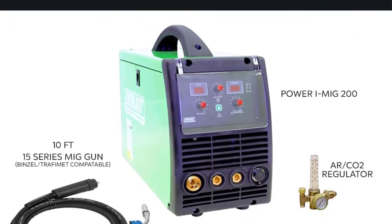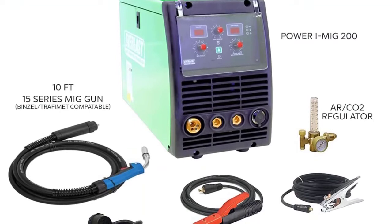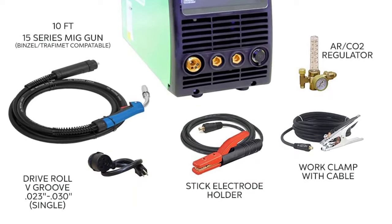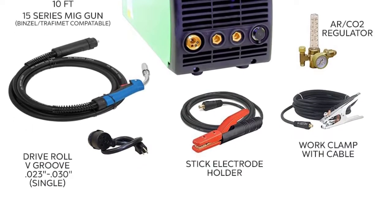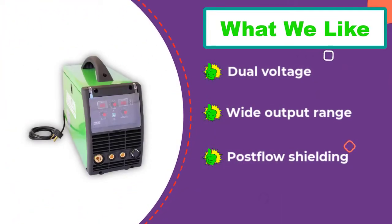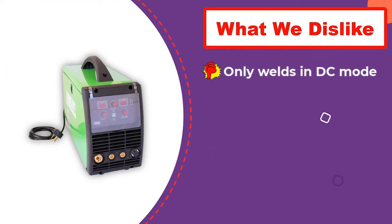The burn back control feature resets the length of the wire feed before you strike another arc. Another nice feature is the digital controls that give you a clear reading of exactly what your voltage and wire speed are. Everlast includes a gas regulator with this rig and backs it with a 3-year warranty. With stick capability and the ability to use it on either household or industrial power, this is quite a bit of welder for the money.